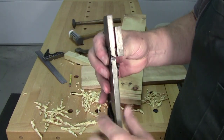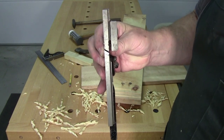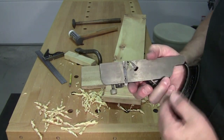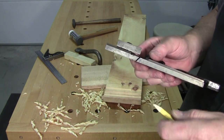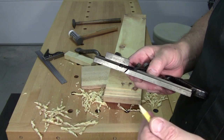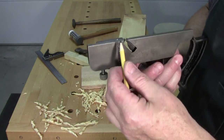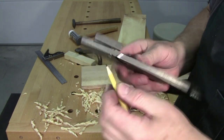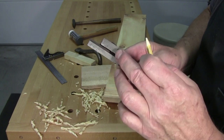This one happens to be a 3/8 inch, which tells me it will make a 3/8 inch dado. The interesting thing about this plane is it takes all the guesswork out of making dados. You can make a hundred dados and never have to touch the plane. It has a knicker both here and here.